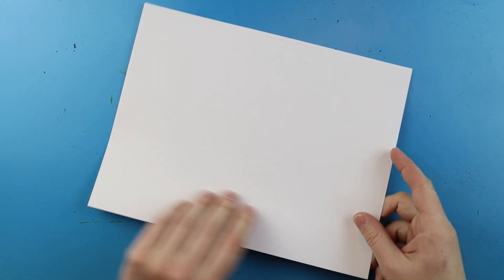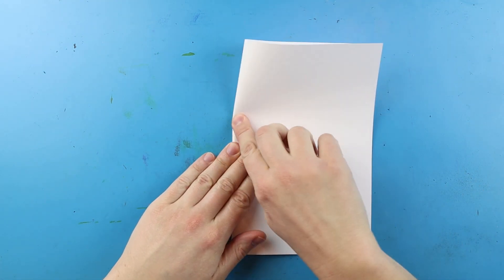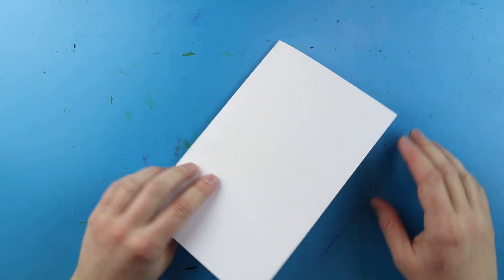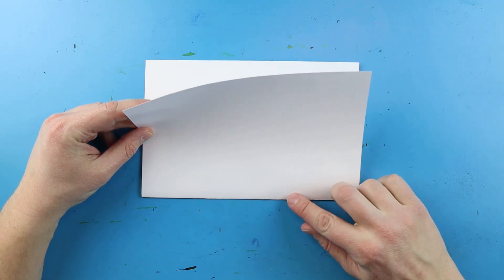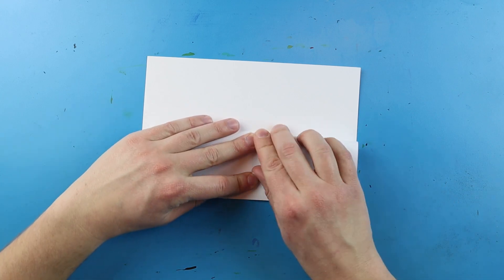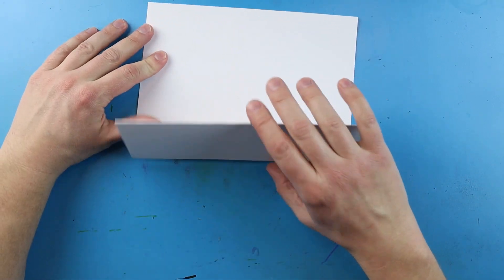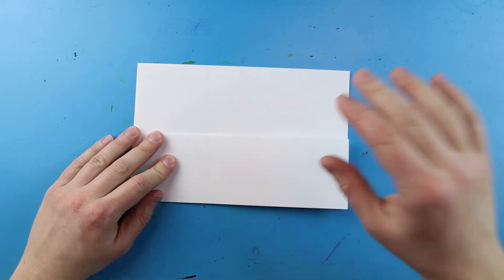The first thing we need to do is get our paper ready. What I like to do is fold it in half like I'm making a birthday card — just line up the corners, fold it down, and press down a nice crease. That way it opens up just like a birthday card. Now I'm going to take this and fold down the front flap down to here, line up my corners, and press it down so you have a nice little fold.